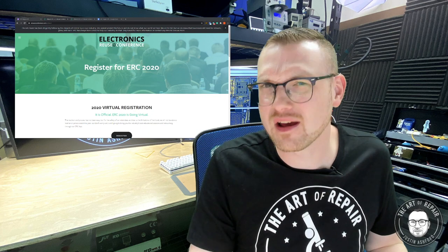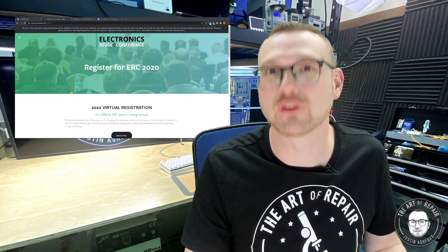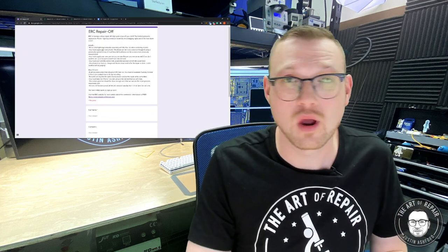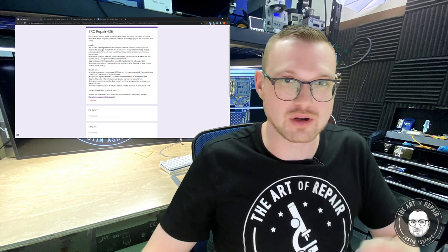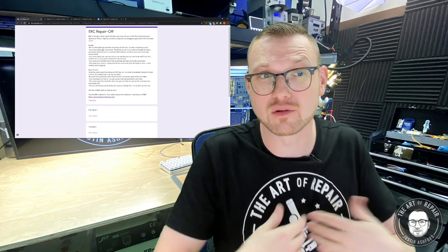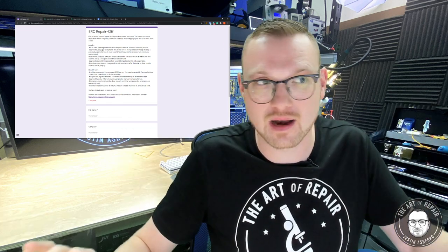There's actually going to be a whole lot of other different events and things planned. All you've got to do is sign up for free and you can be part of a free conference. Now that you're signed up for the free conference, go ahead and sign up for the free repair off — that's on the next page. I'm going to go through this and hit some points so you know all the rules and regulations. The link will be down in the description — all of the links will be down in the description.